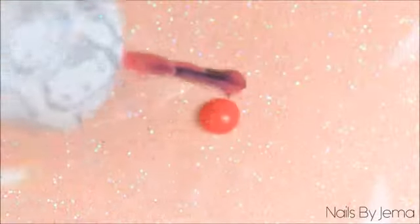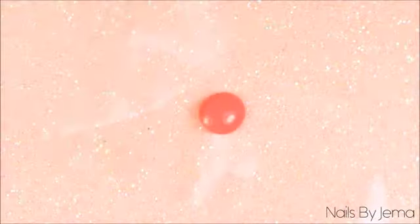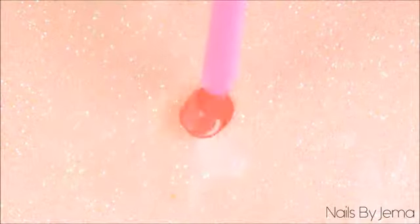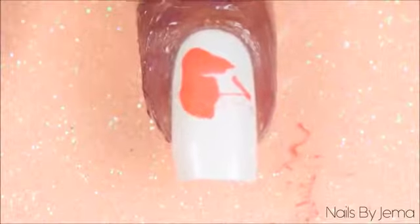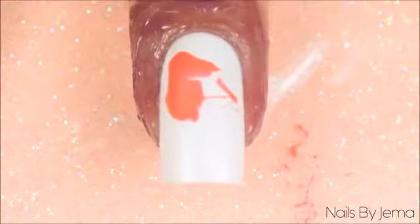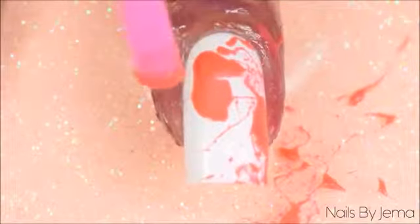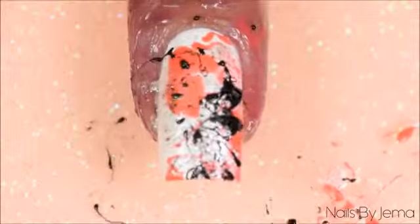Take the first polish that you're going to work with and put one drop of polish onto some plastic or into a dish. Taking the straw, dip one end of it into the polish and then while the polish is still covering the end of the straw in a thin barrier, move it over the nail and blow quickly and sharply through the straw and onto the nail. You need to move really quickly in this part. If the polish doesn't spray off the straw and onto the nail, it's because the polish barrier separated to the edges of the straw or you didn't blow hard enough to move the polish.